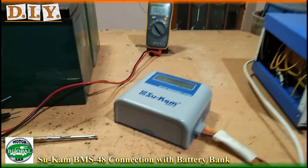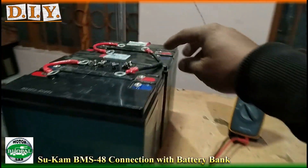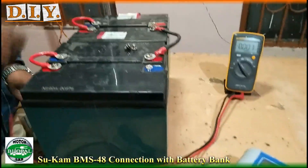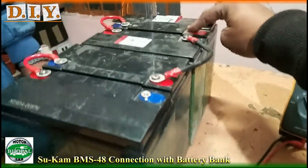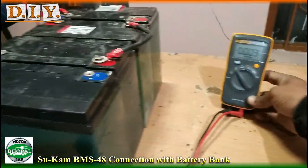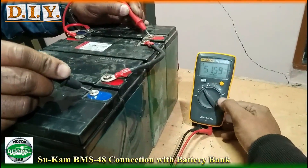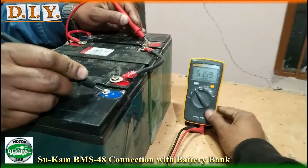Let's see how the battery is connected. First, let's put the jumper on and check that we have 48 volts. We have combined the four batteries in series. Now we will check plus and minus with the multimeter. We can see that it reads 51 volts. We need a full charge between 54 and 56 volts.